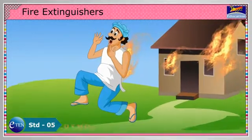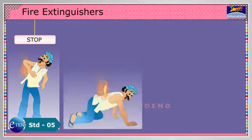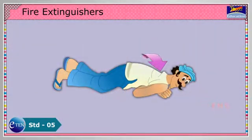If your clothing is on fire and the floor is not, stop, drop and roll on the ground to extinguish the flames.